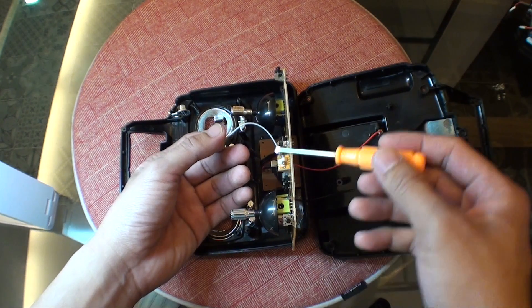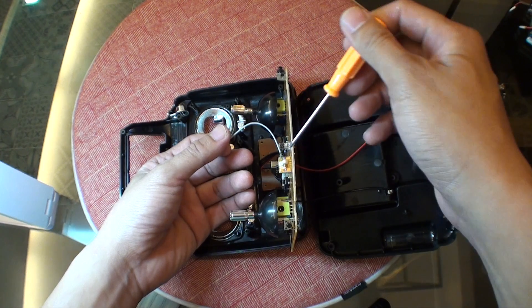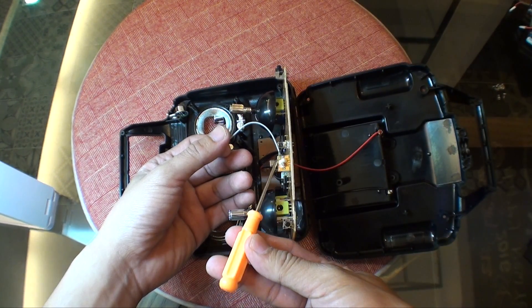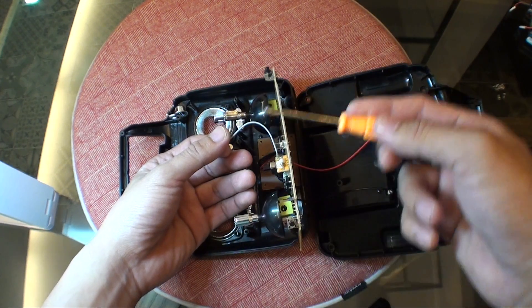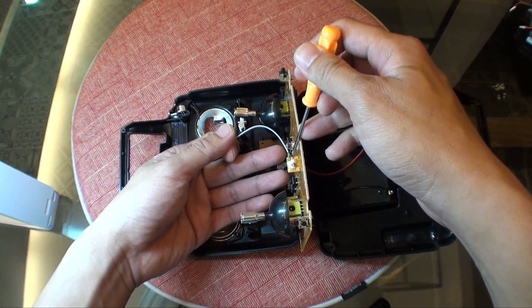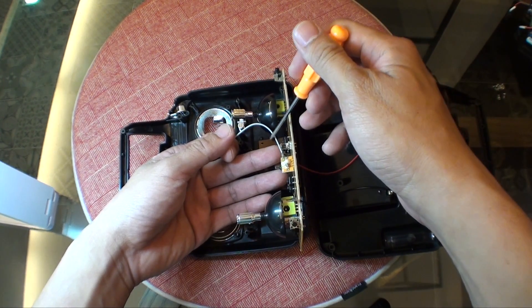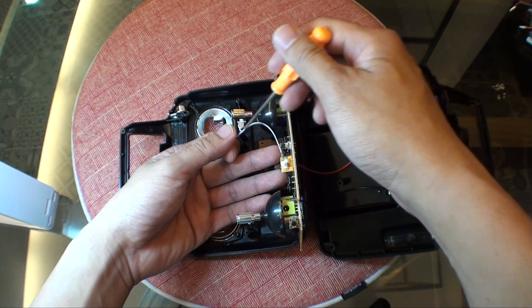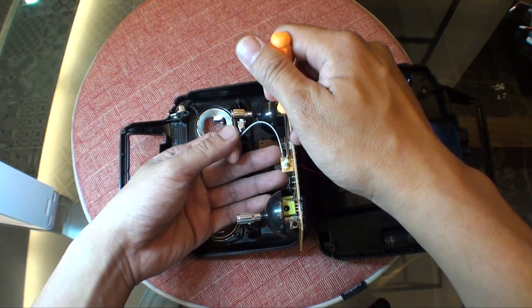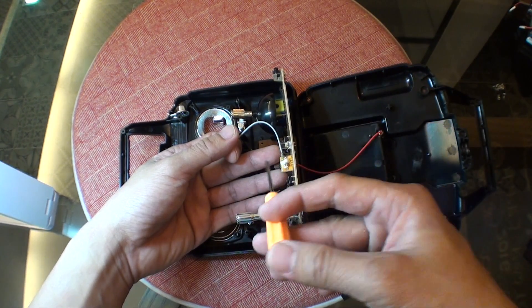Be careful when soldering the antenna to this little board. The right side is the base and the left is the signal wire. To tell which is which: the signal wire is a tinier, mesh-like wire wrapped around the core. Whatever wire is wrapping around the signal wire is the base — solder that to the right. The signal wire at the core should be soldered to the left.